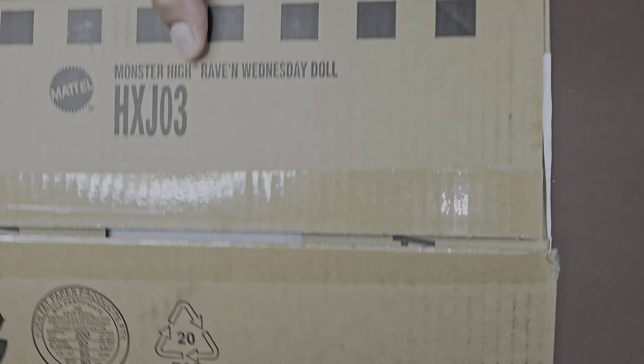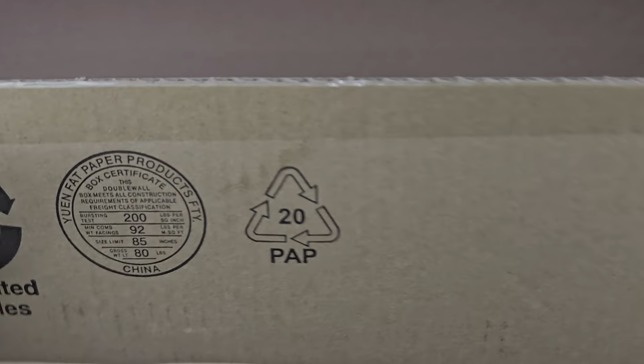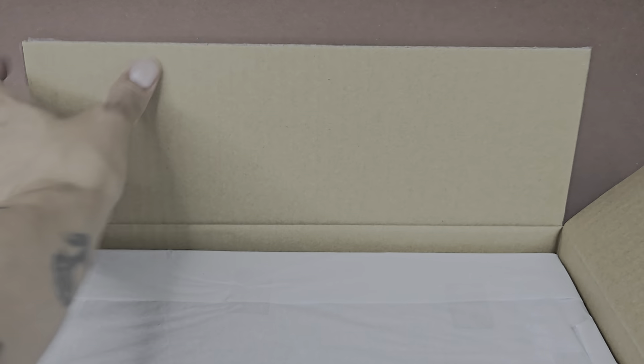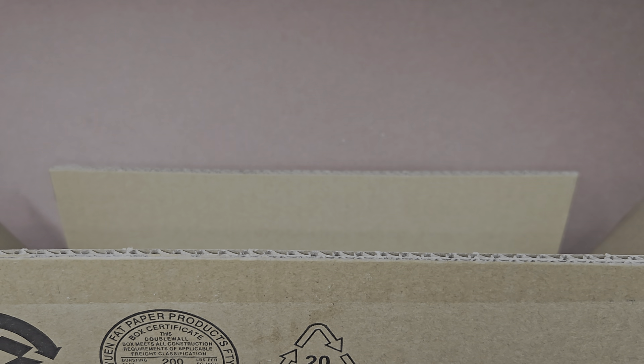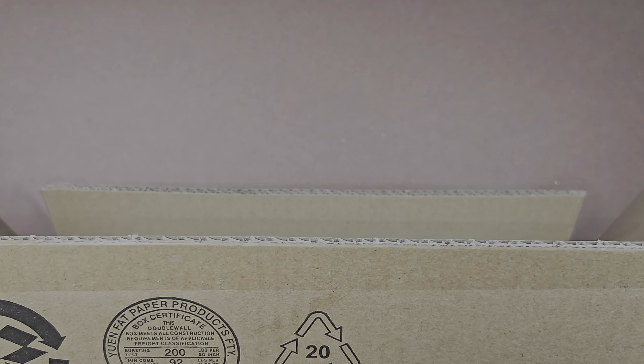Okay, so it's a box within a box, and my box is a little open — so my box came like this, it was opened. I wonder why. I don't know what's going on there. The other box I got — I got two — is right here, and they didn't come with a shipper box. I don't know what happened here.